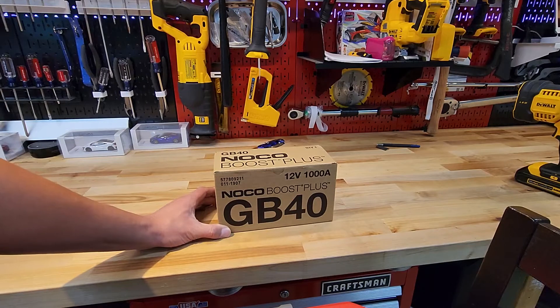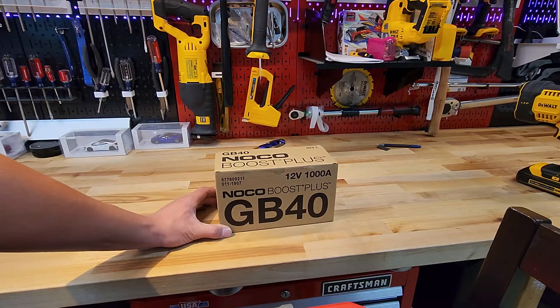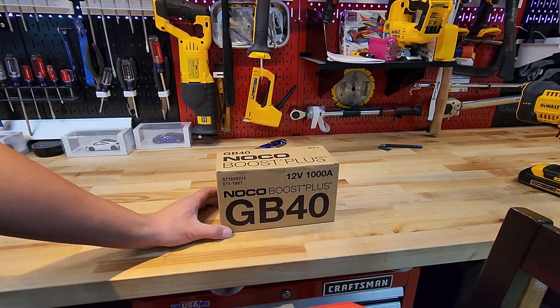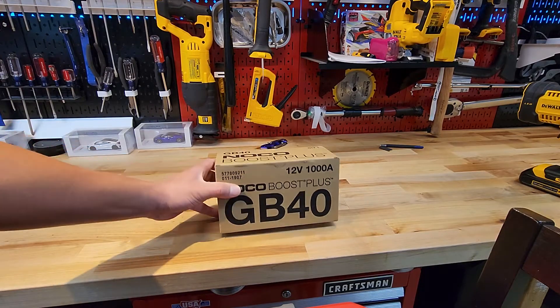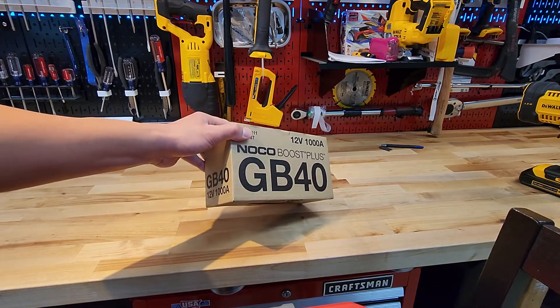I keep seeing these on car magazines, and my wife's car recently died this past winter. The battery was actually about three and a half to four years old, and it got cold enough that it lost its charge — it also needed a new battery. So I needed some way to charge her car battery when it was parked in the garage and it wouldn't start.